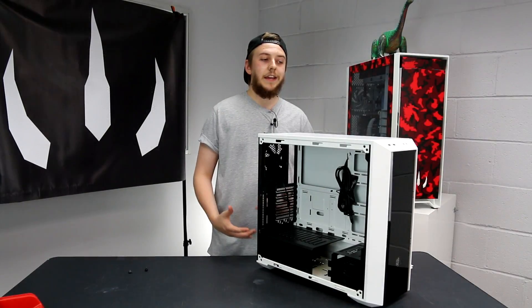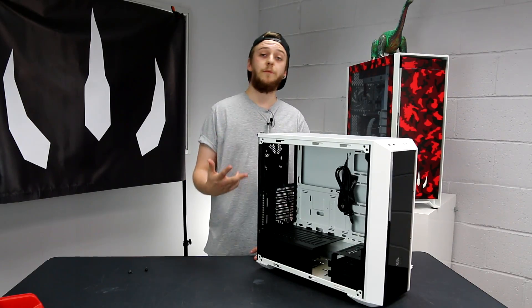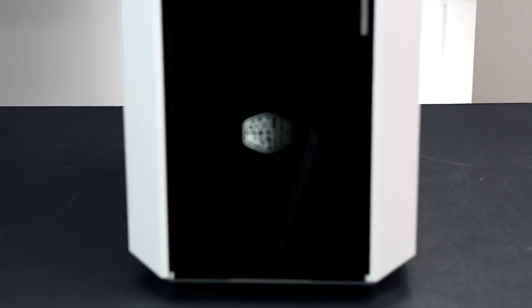In terms of IO with this case, you're going to get pretty much what most other cases have. You've got two USB 3.0 options, your standard headphone and microphone jack, a power switch, and a very small recessed reset switch - so you're not going to be hitting that by accident, which is quite cool.